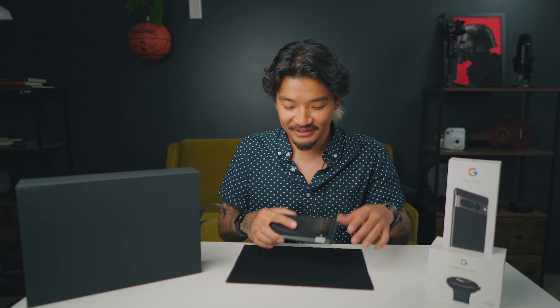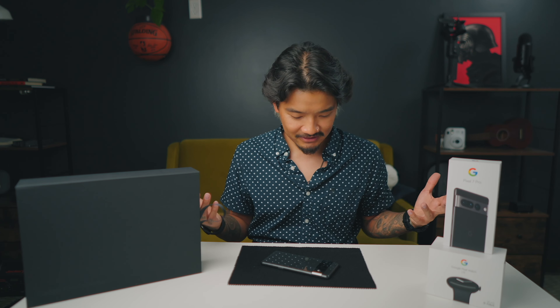What's going on you guys? Today we're going to be talking about the Google Pixel 7 and the 7 Pro — the Google Pixel 7 line that just came out — so I'm super excited to really talk about this and get a hands-on with this phone right here.